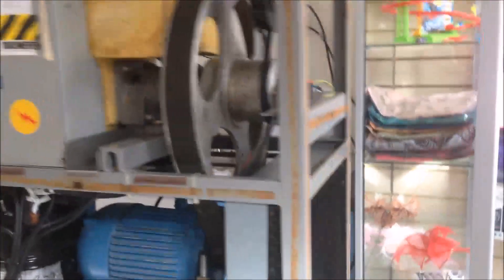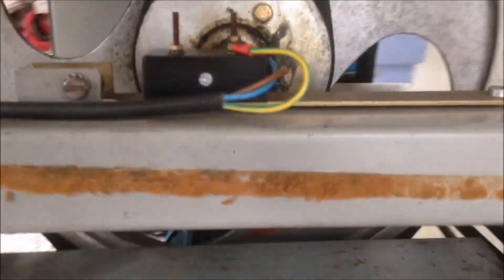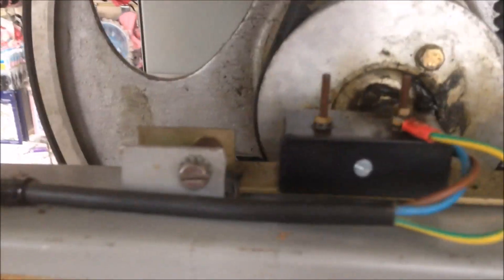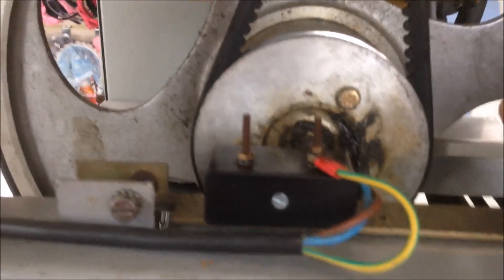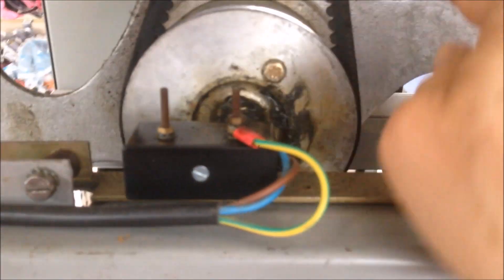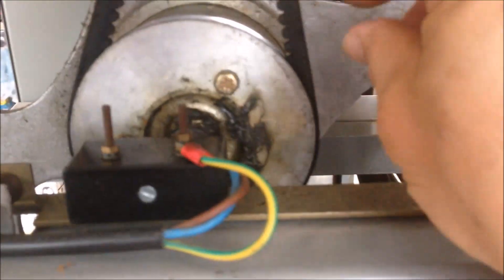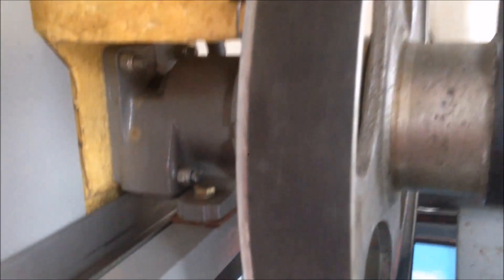In this video, we're going to look at how to adjust the micro switch for ice cream hardness or consistency. This mechanism is designed by Carpegyne. When this rotates to beat the ice cream, the cooling circuit will work to cool the ice cream down. The ice cream in the freezing cylinder gets harder and harder, and there is a spring loaded inside.